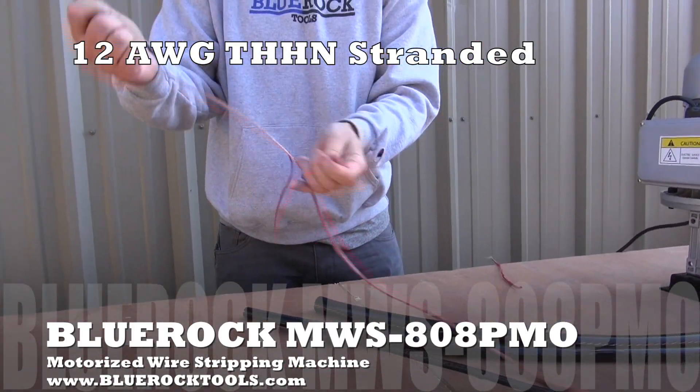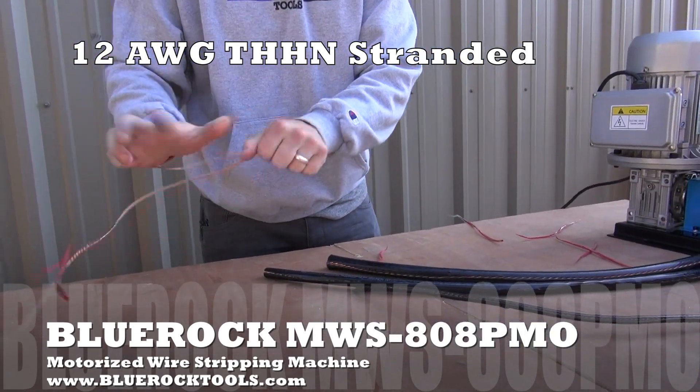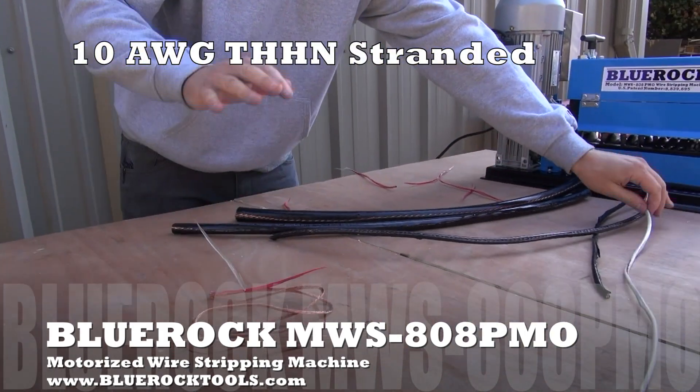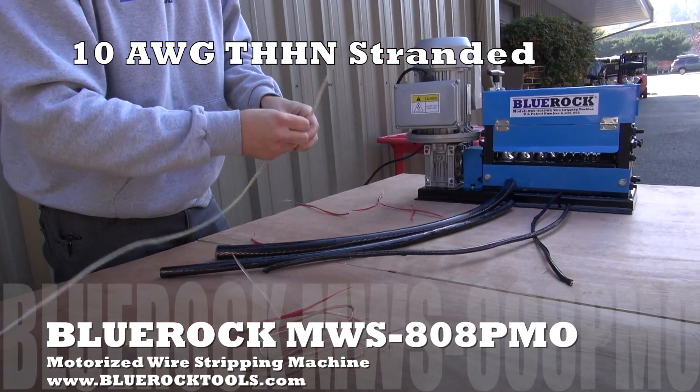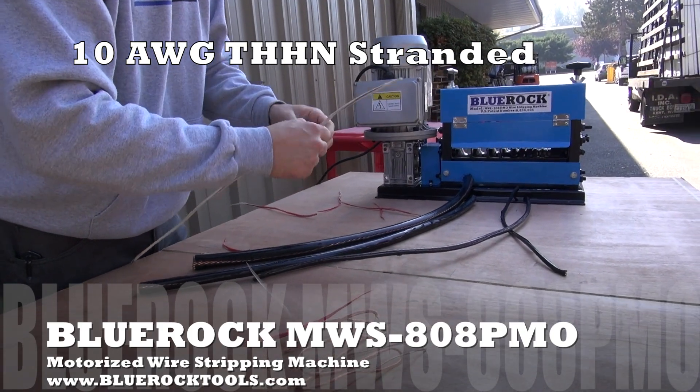Unlike standard wire strippers with a single blade that you have to manually raise and lower, this machine has a variety of 9 different cutting channels. This allows you to strip different sized wires without having to make constant adjustment.